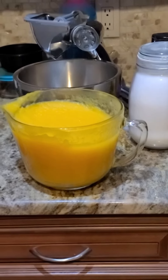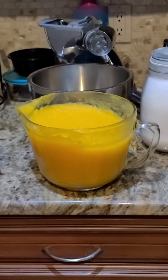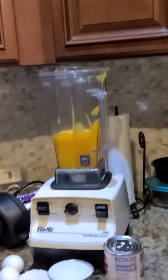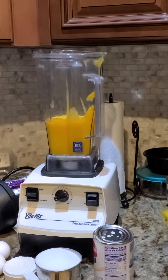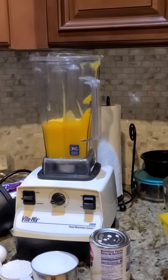Scoop it all out, puree it — or of course you can use canned pumpkin. Start with three cups of canned pumpkin, or the fresh stuff if you're like me and you made it.